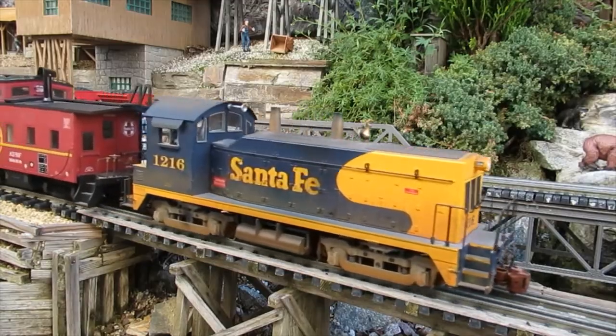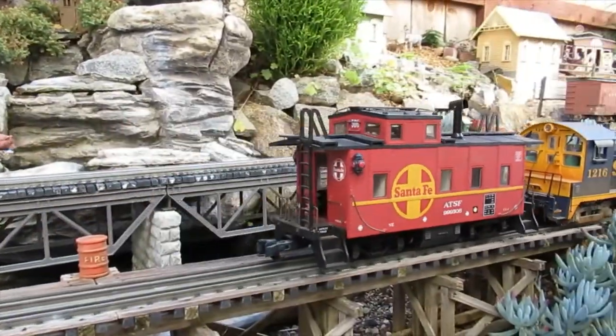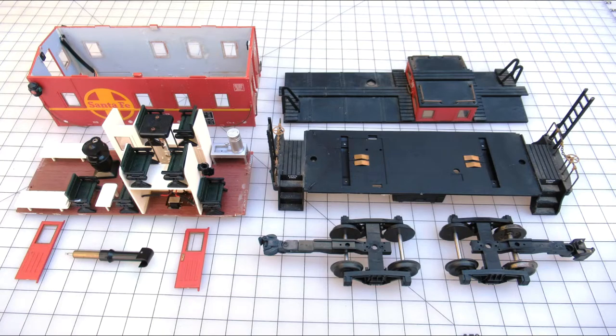The intention for this Aristocraft caboose was simply to mount the same battery below the floor. However, the interior lights weren't working, so the car was disassembled and the bad bulbs were replaced with LEDs.